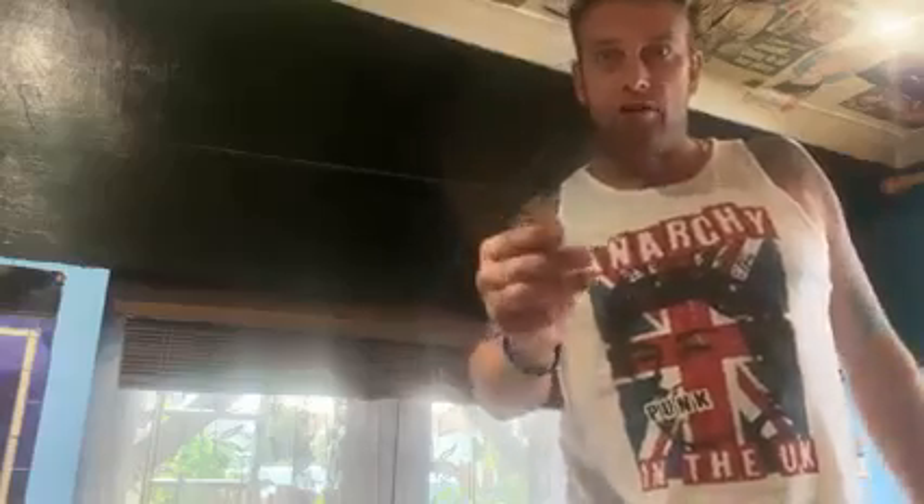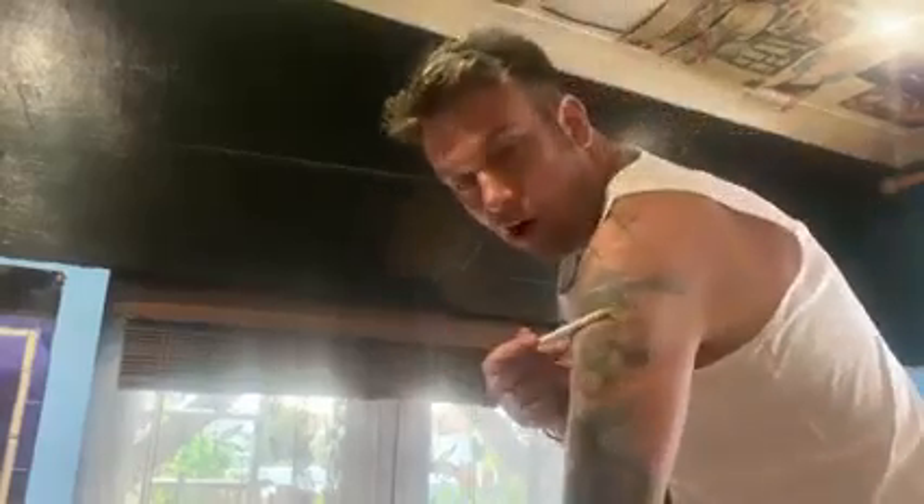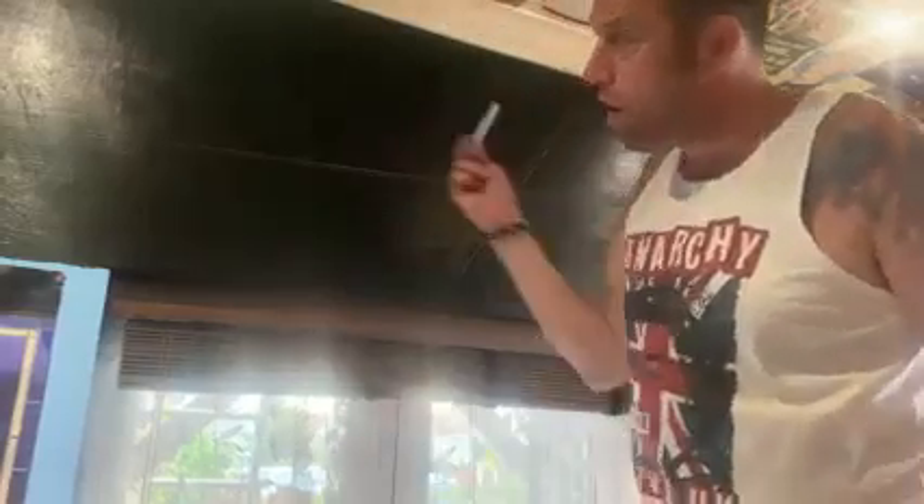Ladies and gentlemen, I am painting Dark Side of the Moon. I've got it tattooed on my arm for my mum when I was about 20, but now I'm painting it on the wall like my mum did. Dark Side of the Moon, Pink Void. I'm doing this for my mum.